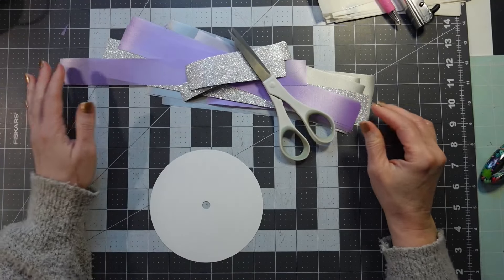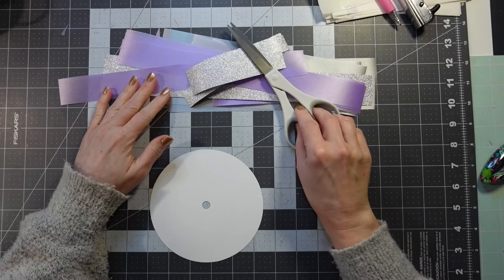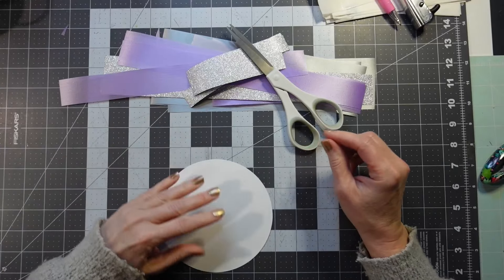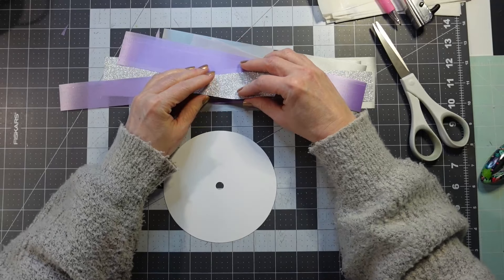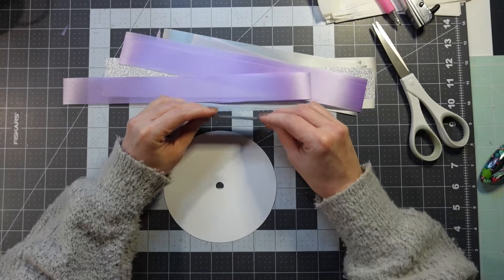We're going to make a backer for my French lavender and silver mum. I've got a five-inch backer, about five and a half — somewhere between five and five and a half. I'm going to make loops five inches long; I cut my ribbons five inches long because I want a little bit smaller loops.